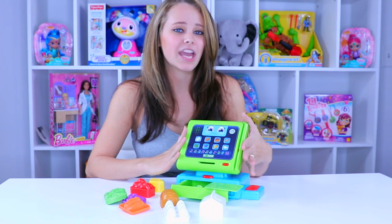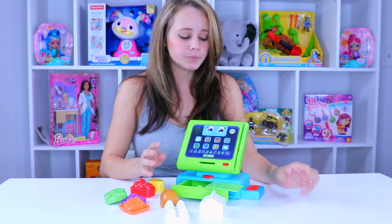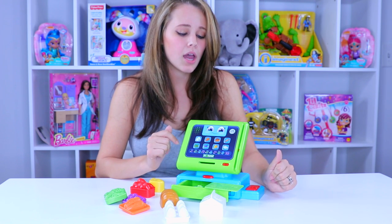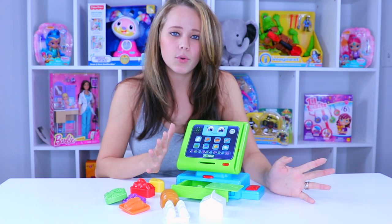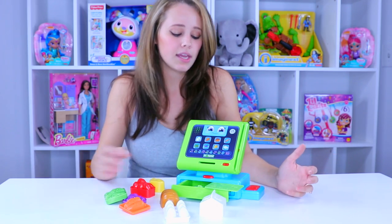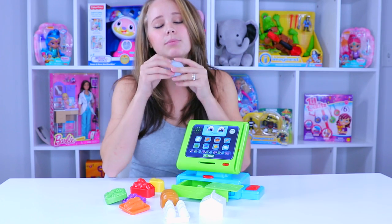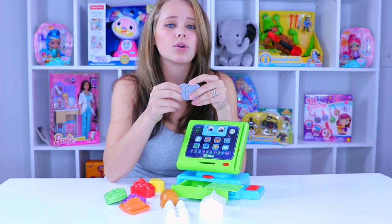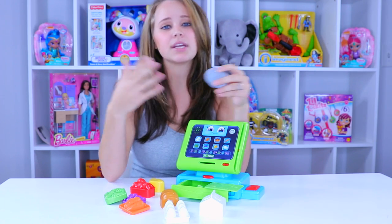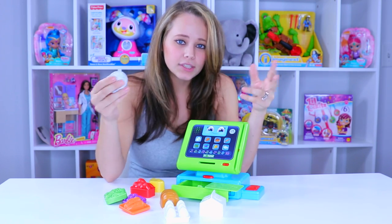Time for the final review on the Leapfrog Count Along Register. It's rated for children over two. It only takes a couple of AA batteries to run and comes with some demo batteries. I do generally like the toy — it's designed to teach counting and it does that. It has the coins, it keeps track of what you're buying, and it says please put in three coins. When you've done that, it praises you for it. It's a good little toy.